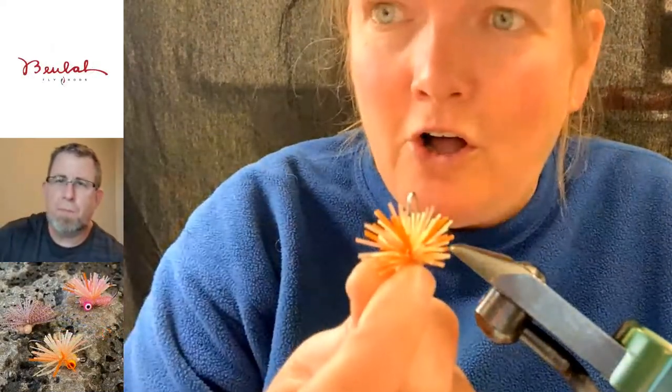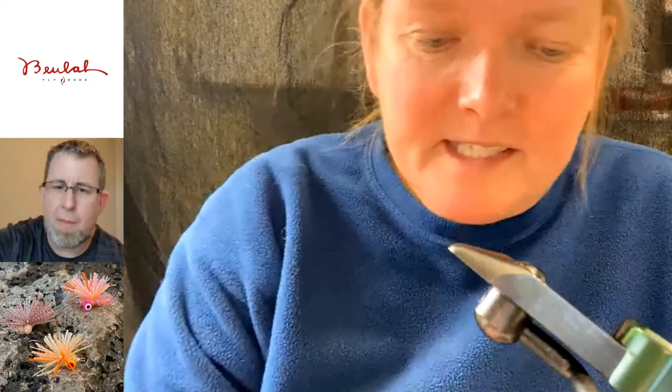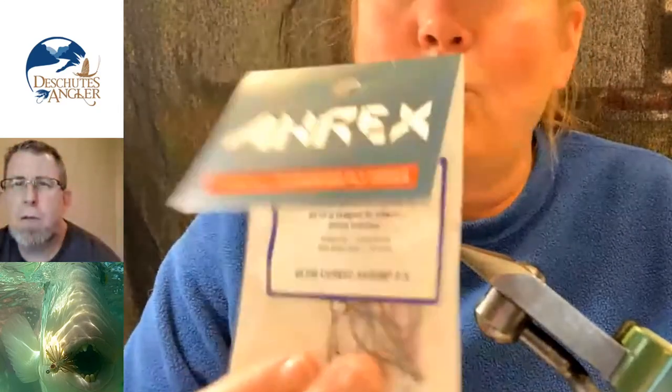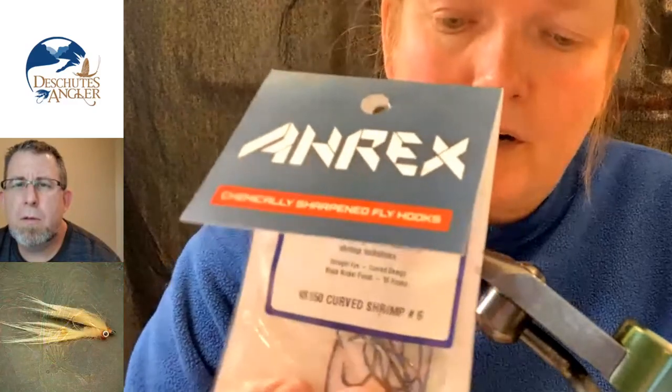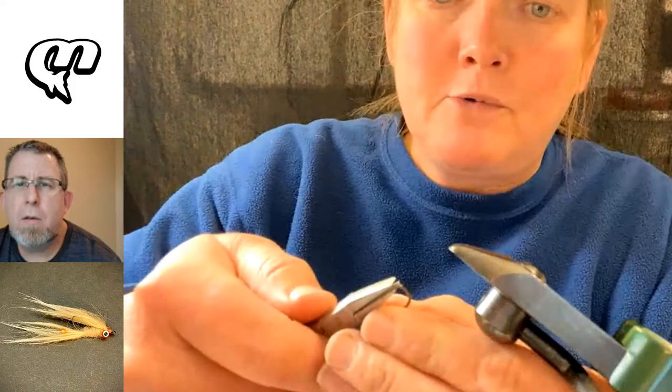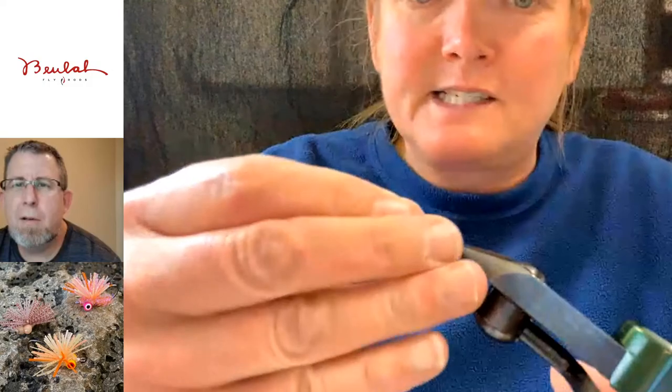This is what it looks like now. They don't all look the same because usually I make a batch, and I'll cut up a bunch of legs and make the colors, so they're always a little bit different. What I'm going to start with is an Airex hook. This is a NS-150 curved shrimp hook. It's got a little bit of a curve to it. The first thing I'm going to do is de-barb it because I always fish barbless no matter where I am.